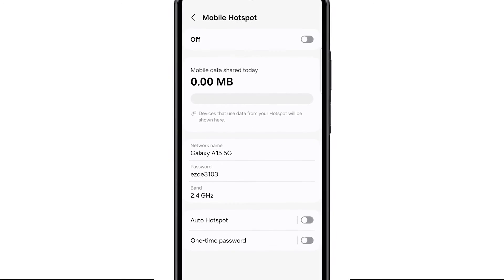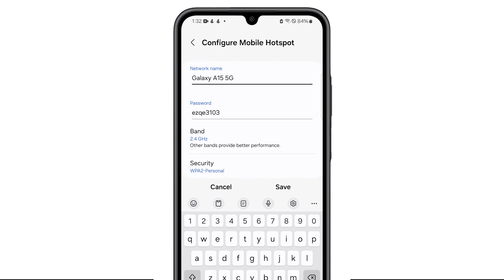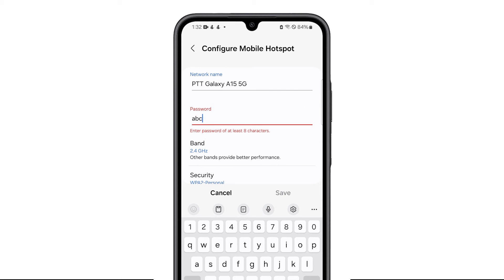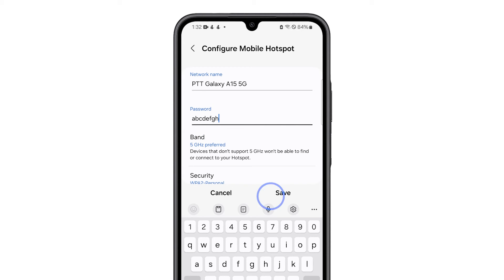Before you enable it, you first have to configure it. Tap on the network name and enter one that you can easily distinguish. Next, enter a password that you can share with your friends without compromising any of your accounts. Depending on the devices that will connect to your phone, you might want to change the band to 5 GHz for a faster connection. After that, tap Save.